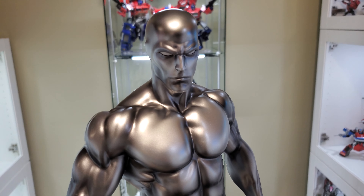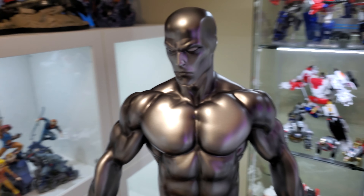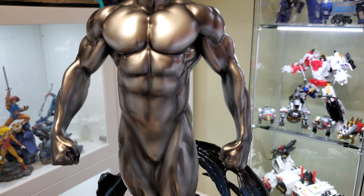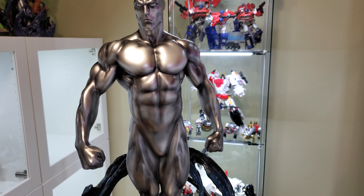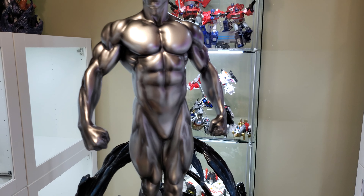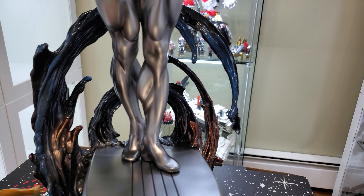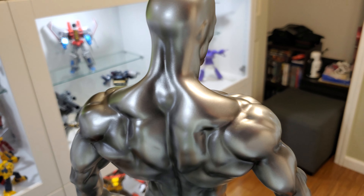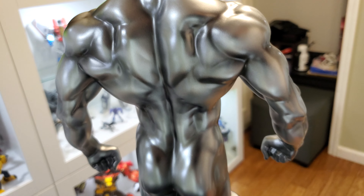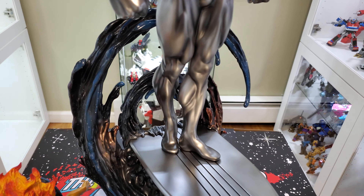The surfer himself came out really nice — there are no issues on the body anywhere that I could see when I inspected it. He's nice and silver, and here in this room with all the light you get really nice reflections. All the paint is nice and even, nothing looks incomplete or rough or unfinished. The sculpt has so many muscles, which really lets you appreciate the silver paint.